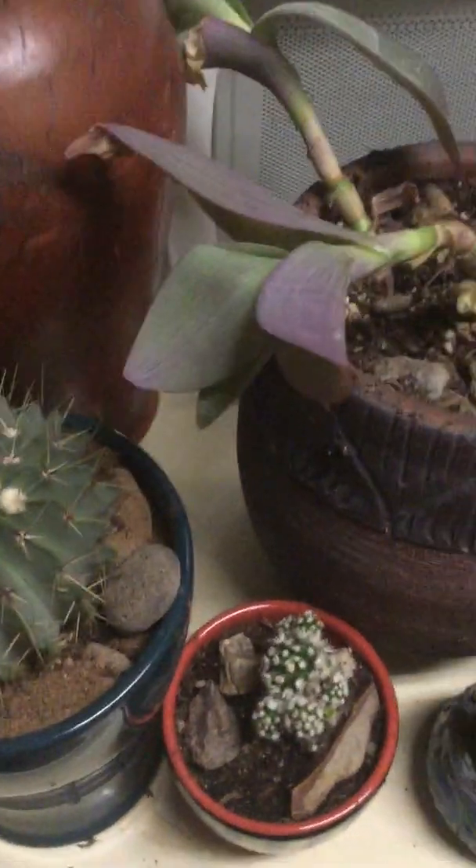So I put a cactus in it. And then I ended up taking this moonflower cactus out of the regular terracotta and putting it in the blue. I think it looks pretty. I really like these little cups and things.